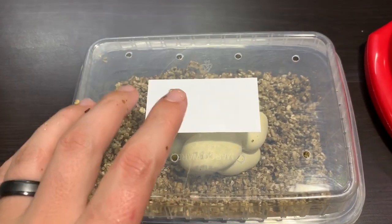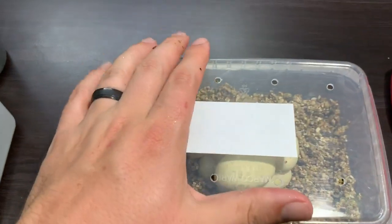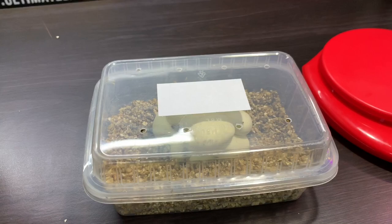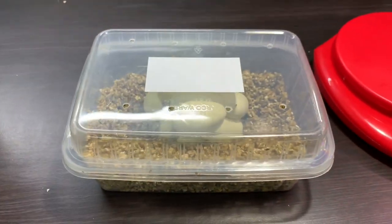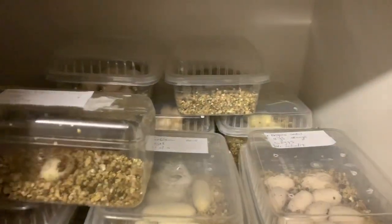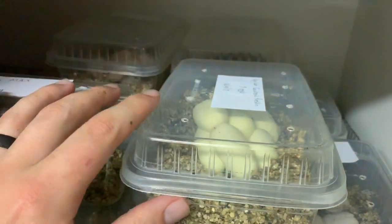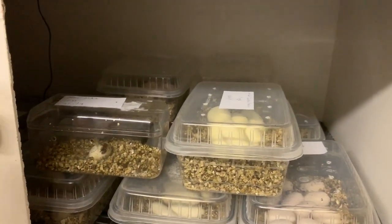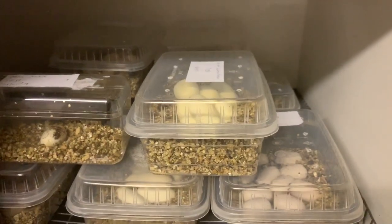We're going to write the name of the female on the tub, the number of the female, and then obviously the date — that's very important. Then we put them in the incubator set at about 28 to 29 degrees Celsius. We've got a few eggs in here already — this is just one of our incubators and they're all starting to fill up, which is great. At that temperature, in about 60 days we should have some beautiful apricot pueblan milk snakes. That's how we set the eggs up for incubation.